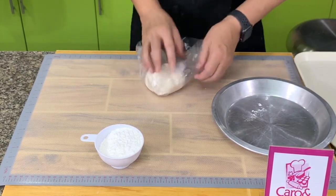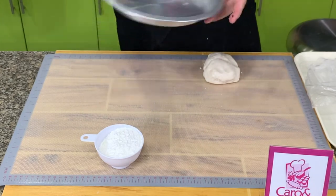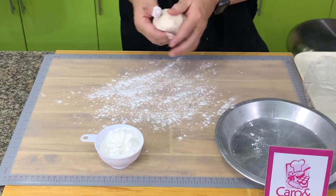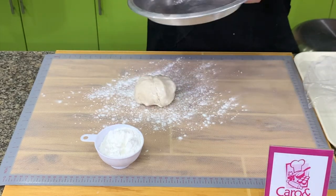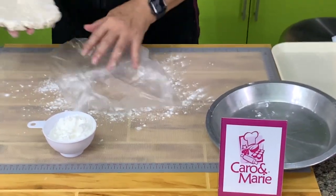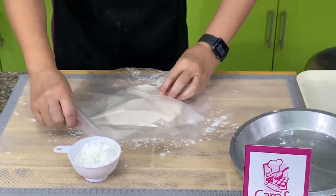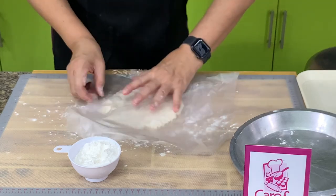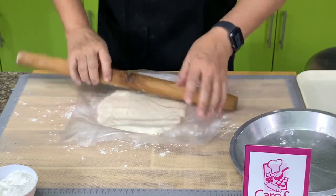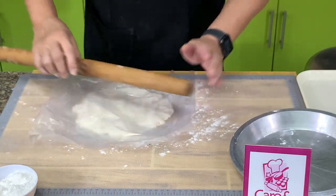We will roll out the dough now. This is rested. I'm using a regular 9-inch pie plate. If you use a disposable pie plate, the diameter is 9 inches but it's a little thinner. If you have difficulty lifting the dough, you can put it on a sheet of plastic. If the dough falls apart when rolling, you just need to add a little bit more water.